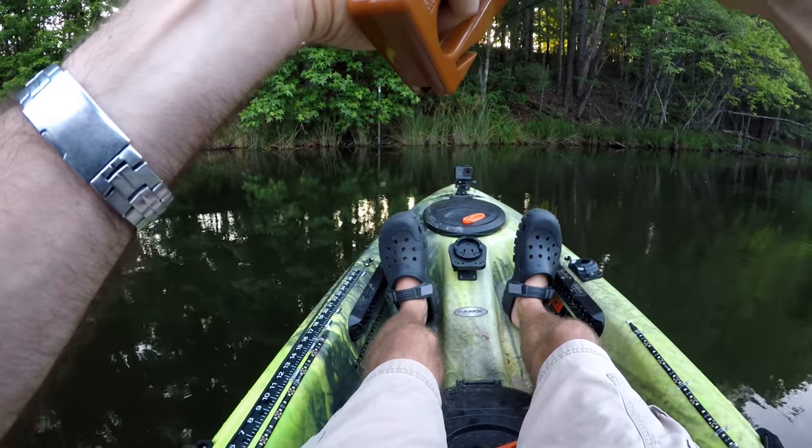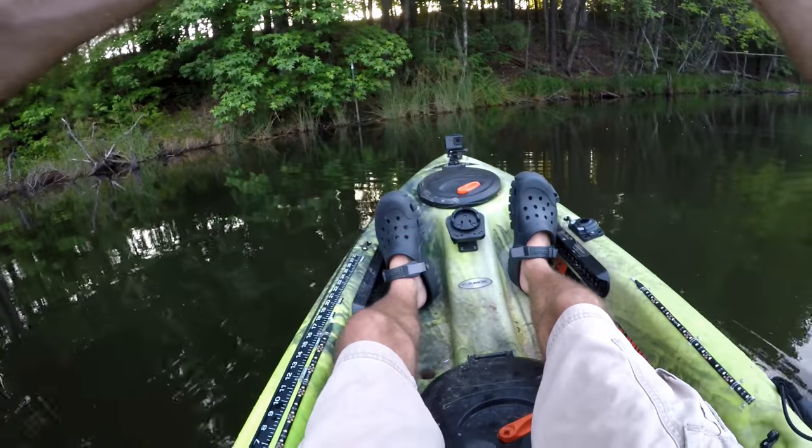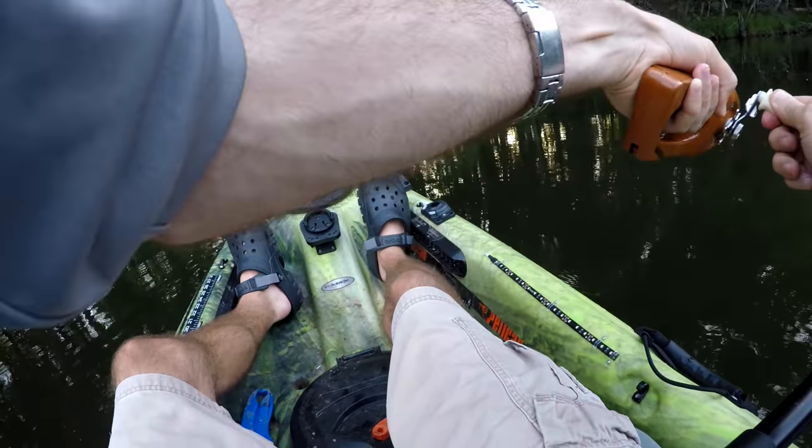Is that a fish? That's a fish. I think we hooked him. This reel does not like this.